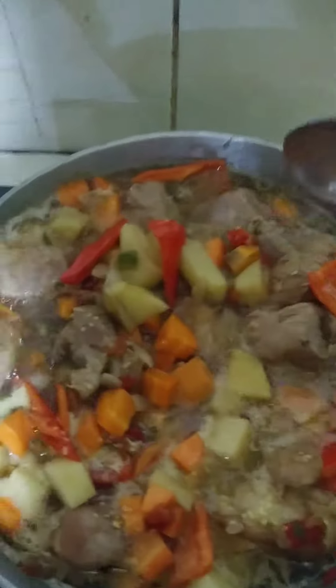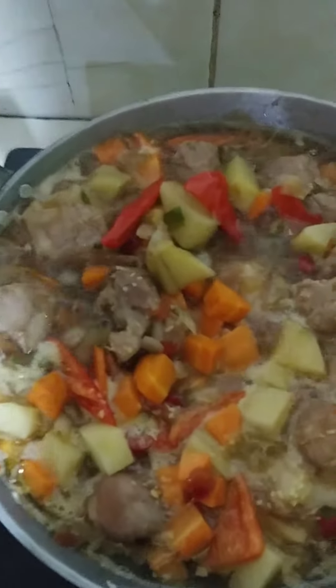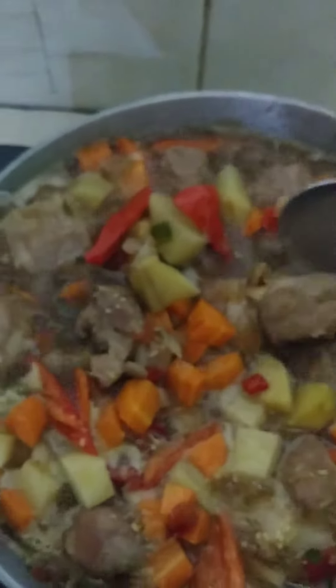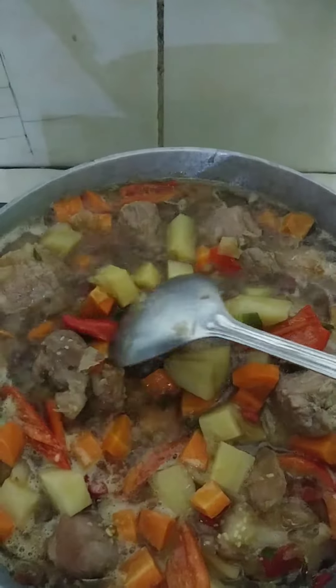It has all kinds of vegetables here — you have red peppers, you have green peppers, and look at that, look at that nice piece of pork. You've got real nice pieces of pork and it's gonna be really good.